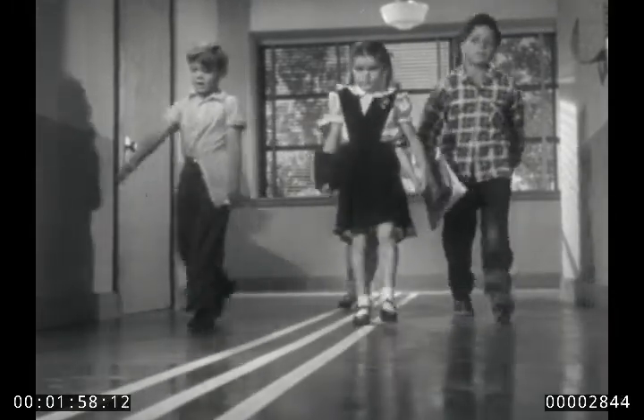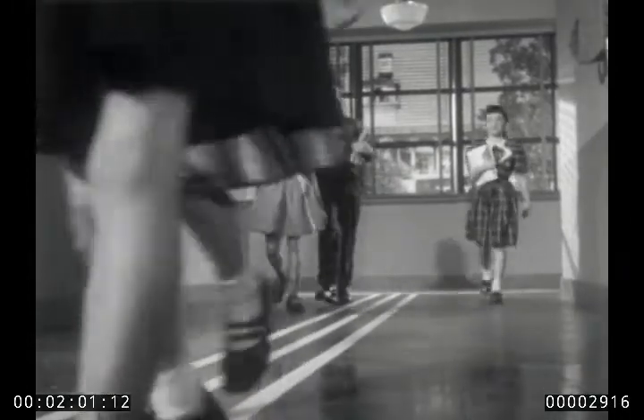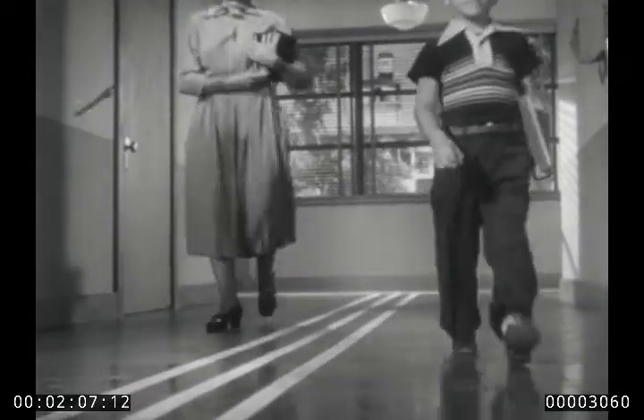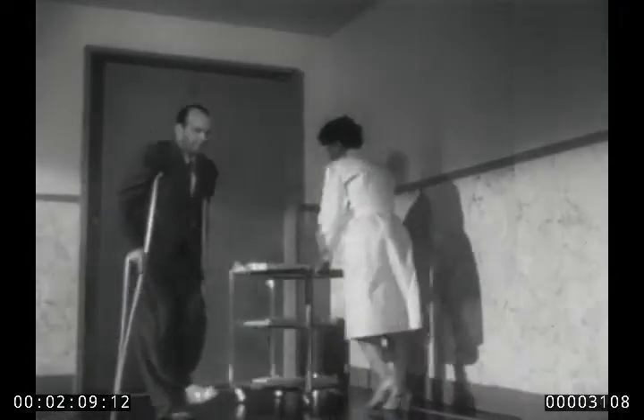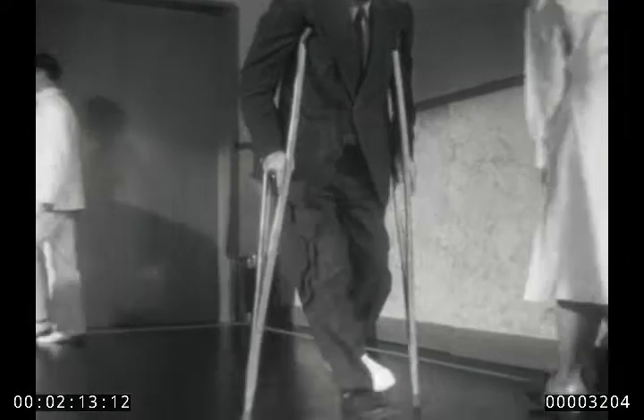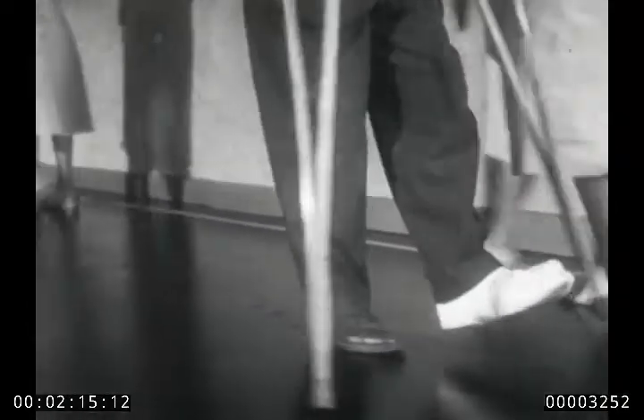Schools were among the first to use floor waxes containing Ludox, for the anti-slip action adds to greater safety. Also, the floors stay better looking longer, because the hard surface holds up well under heavy wear. In hospitals, where any slip can be especially dangerous, slip-resistant waxes containing Ludox prove a special boon.